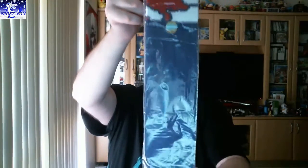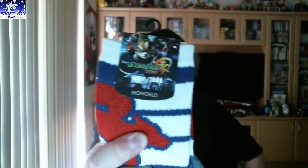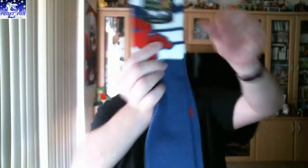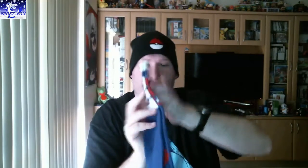Next thing I can see are some socks. They are Star Fox Zero socks — blue, red, and white. Nothing too special on them. They are a Nerdblock exclusive. There is a sticker — Star Fox. One pair, sock sizes 10 to 13, so hopefully that fits me. We'll put them aside.